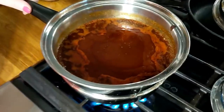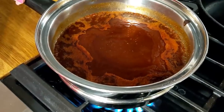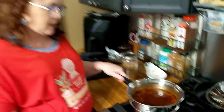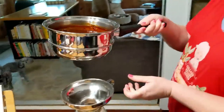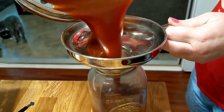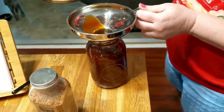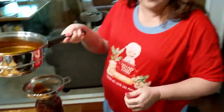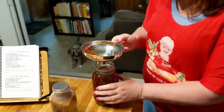Alright, this barbecue sauce is coming to a boil. Once it starts a really good boil, give it a good stir, take it down to the lowest temperature and let it simmer for 20 minutes - and it's going to be delicious. It usually makes at least a quart jar, sometimes a little bit extra. We're actually grilling chicken today so we can put some of the extra right on our chicken.